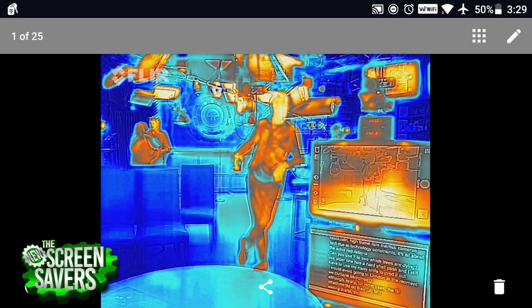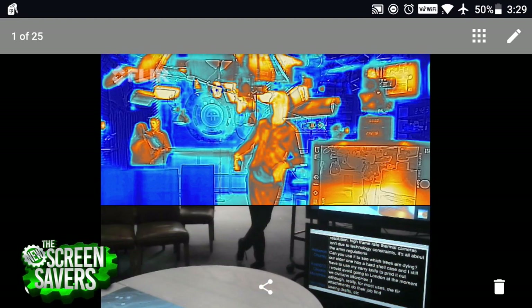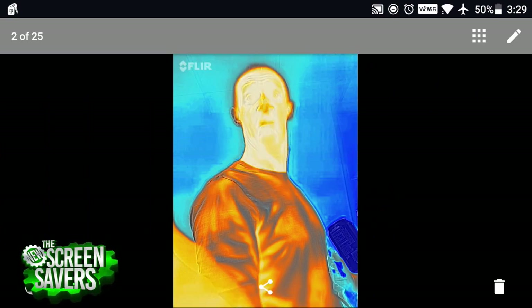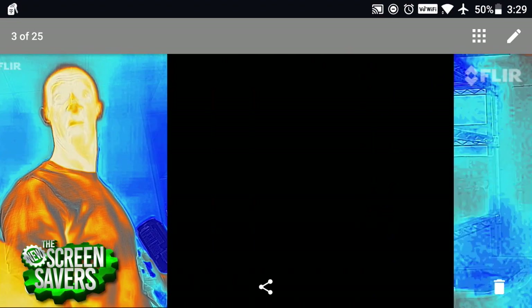The cool thing about this is it gives you all the detail that a standard thermal camera wouldn't do. A standard thermal camera wouldn't show you the text down here — this would all just be hot, just a blob of heat. So it's actually far more detailed. And I didn't realize this, but infrared really shows off wrinkles. Look at that — that's not so great.